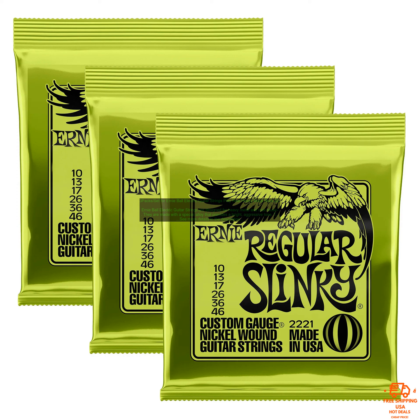If you are looking for strings that will help you achieve a heavy metal or rock sound, then Ernie Ball Electric Guitar Strings are a great option. They are well made and will give you the tone you need to play your best.